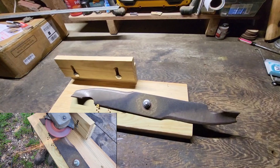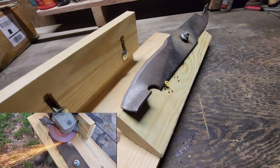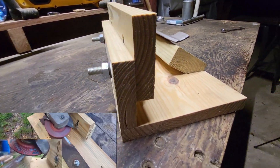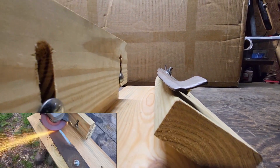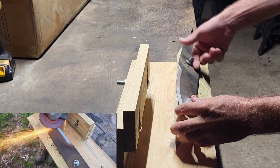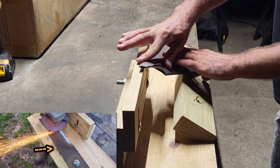But first, a word from our sponsor — it's not really a sponsor, it's just me. I just wanted to let everybody know that the lawnmower blade sharpening jig that I talked about in my last video — the detailed plans in PDF form on how to build it are now available for instant download at PayHip. I have the link in the description and maybe in the pinned comment. All you need is a PayPal account to check out. Click the link and it'll bring you right to it. Now, back to the important stuff.